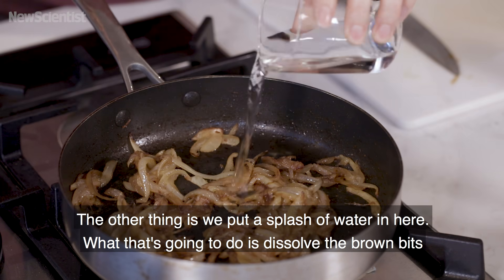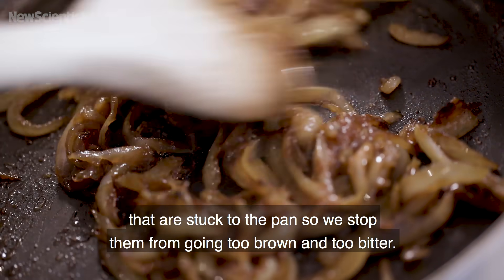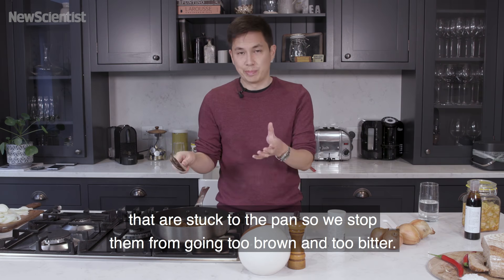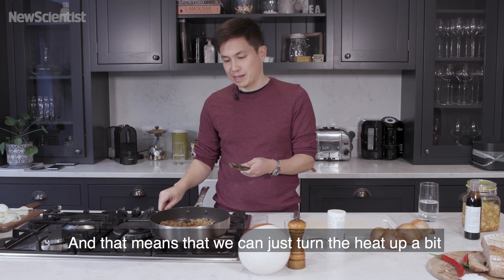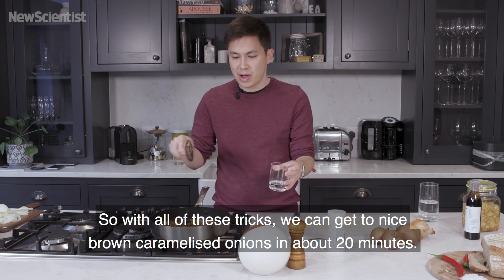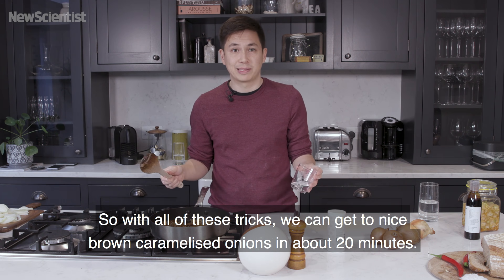The other thing is we put a splash of water in here. What that's going to do is dissolve the brown bits that are stuck to the pan, so we stop them from going too brown and too bitter, and that means that we can just turn the heat up a bit and use the water to regulate the temperature and redistribute all the brown bits. So with all of these tricks, we can get to nice brown caramelized onions in about 20 minutes.